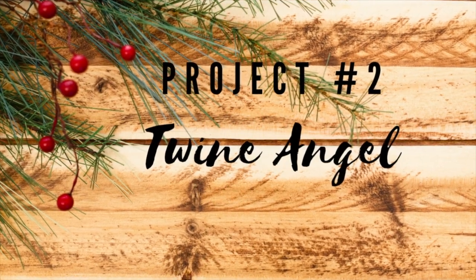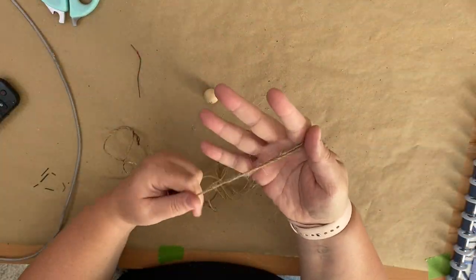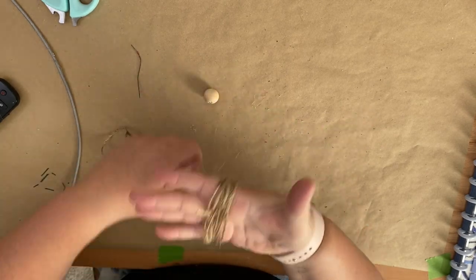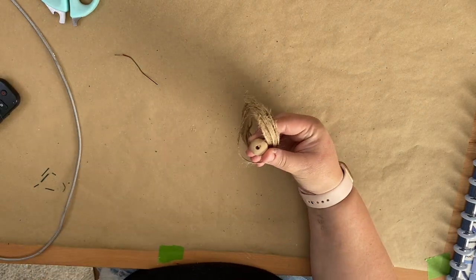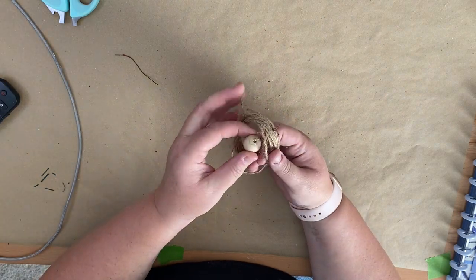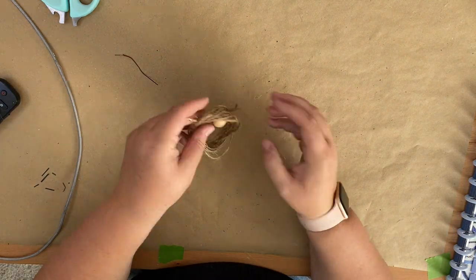For this ornament we're going to make a twine angel and this one is my favorite of the day. This was really easy to make — I just took some twine, this came from the Dollar Tree, and I wrapped it around my hand to give it kind of a loop. Then I'm going to take a wooden bead; I got mine from Amazon and I will link those down in the description box. I'm just going to put some hot glue on one end and glue it to the underside of the twine.